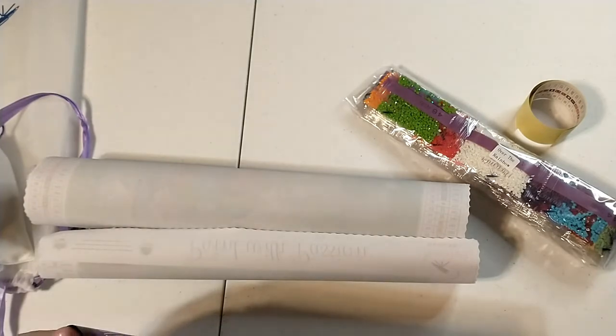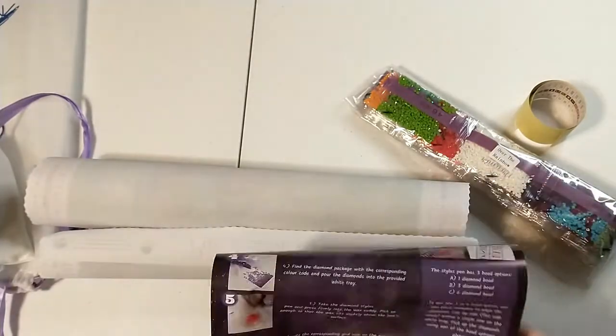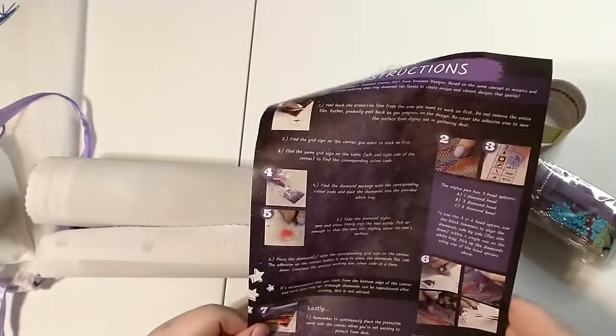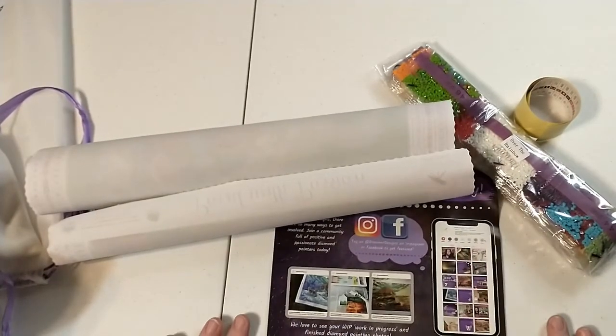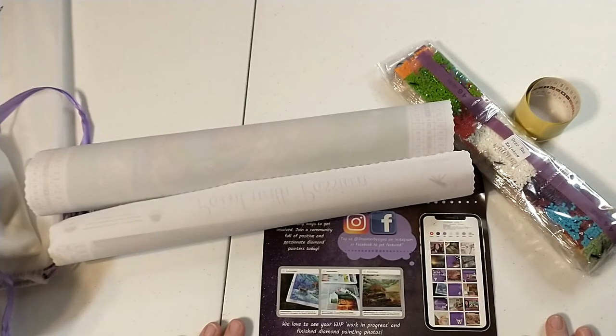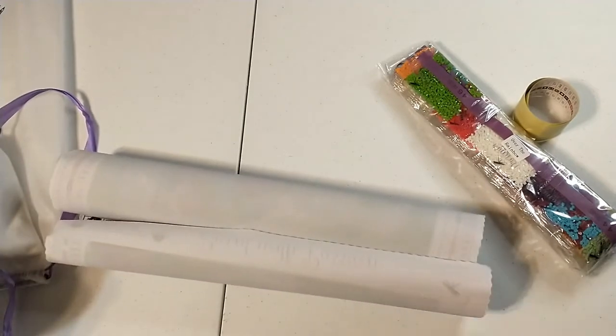They have a pretty big instruction sheet, which is nice if you have trouble seeing. They used to have it in like 12 languages, which was nice. It tells you how to diamond paint, and on the other side they talk about all their social media. Their social media is on point too — they have a lot of YouTube presence with a couple YouTubers that make videos for them. Lovecraft Forever I really enjoy — she is so bubbly and nice. They have some good videos, so check out their social media.